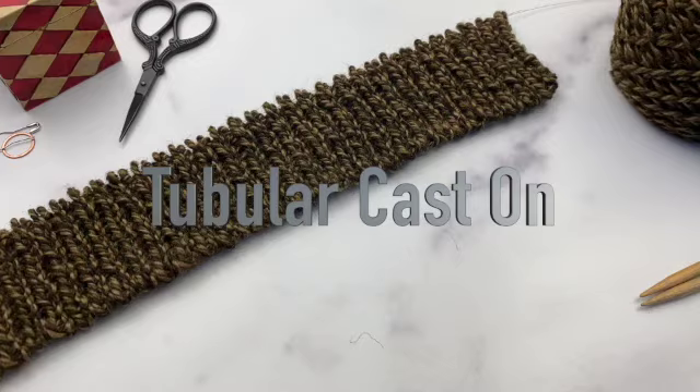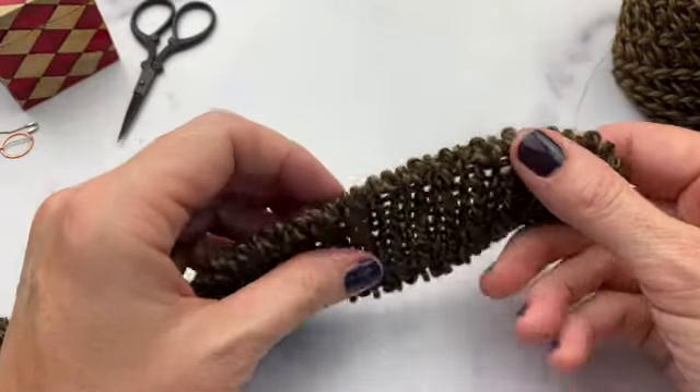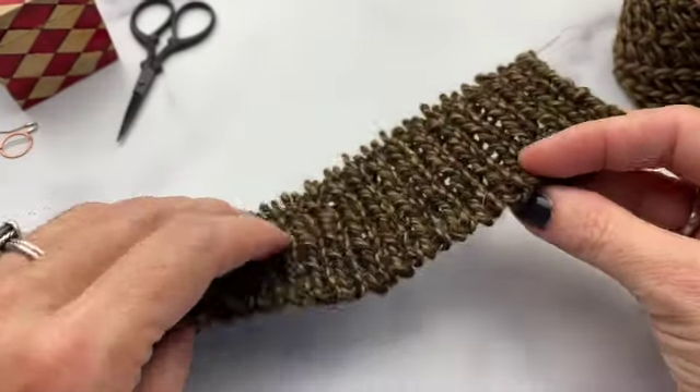This tutorial is for the tubular cast-on. It's a great cast-on for making 1x1 ribbing — it just rolls around the edge seamlessly, with no cast-on ridge edge. It makes for a really nice stretchy cast-on, perfect for 1x1 ribbing.